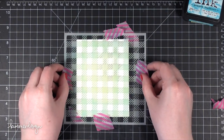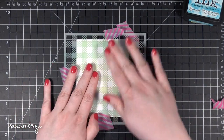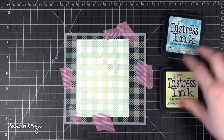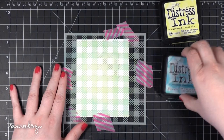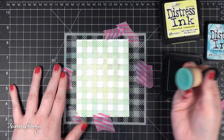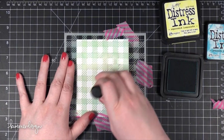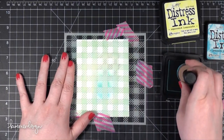This first card I'm doing features a couple different products. The first product I'm using is the new Gingham Stencil. This is a really intricate stencil, and I'm going to show you how you can use it to add two different colors to your card and have it look more like realistic gingham.